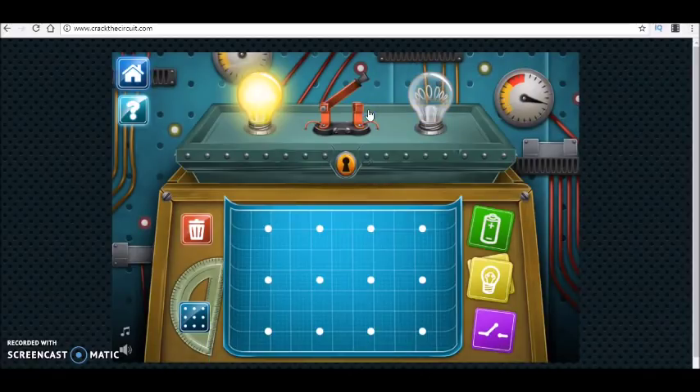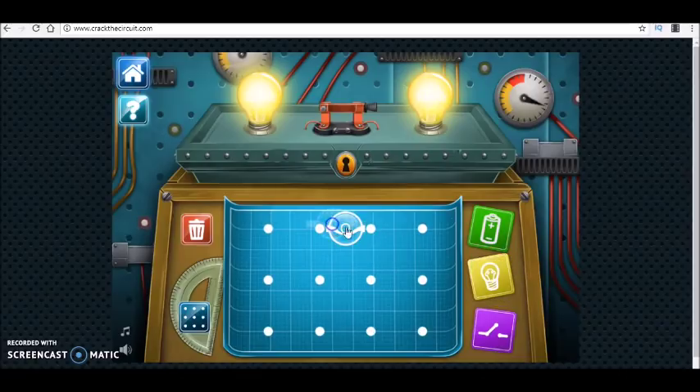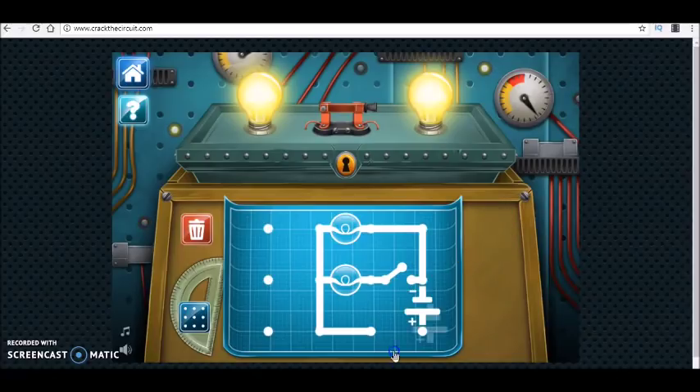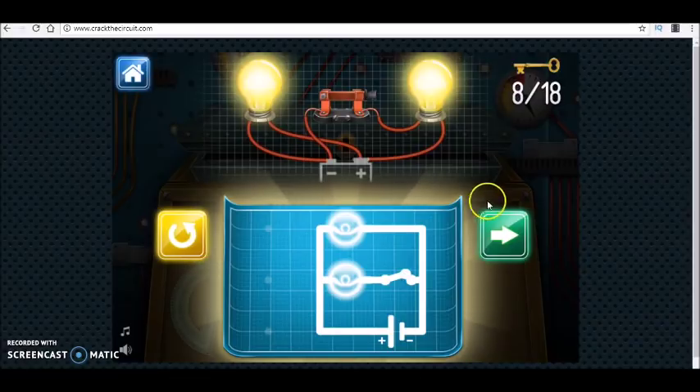Now we go on. As you see, one of the bulbs is on in the beginning and we have a switch. When we close the switch, the second one is also on and giving light. This means they are connected in parallel independently and one of them is controlled by a switch. So we have such a combination, and we have solved this puzzle as well.